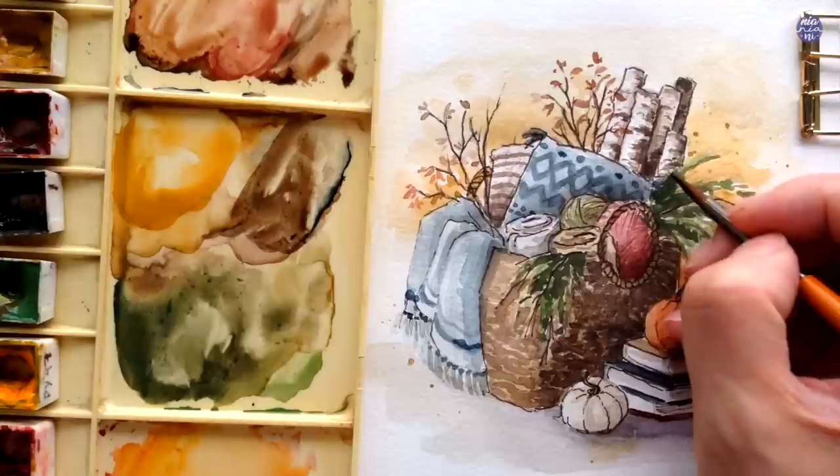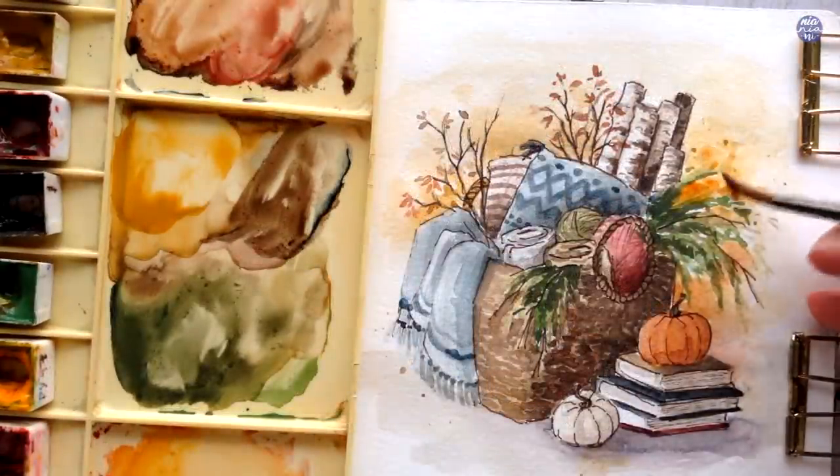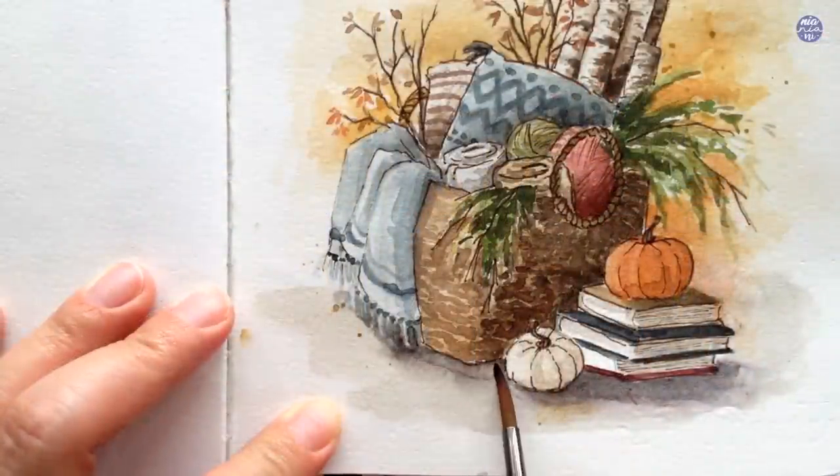I feel like the Yellow Ochre in the background is a bit too dead, especially when it's closer to the evergreens, so I want to introduce more of an orangey tone by adding Quin Sienna into the Yellow Ochre. This way there's a bit more contrast between those two colors.